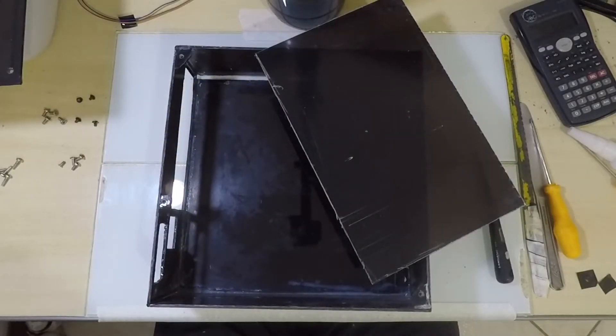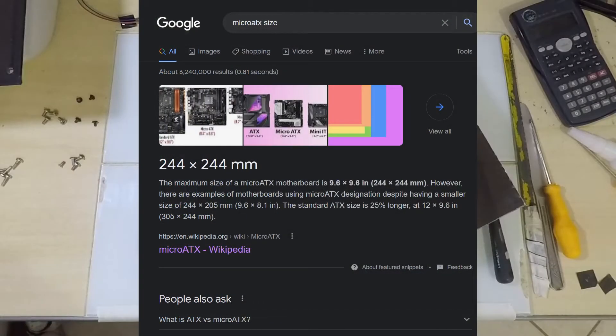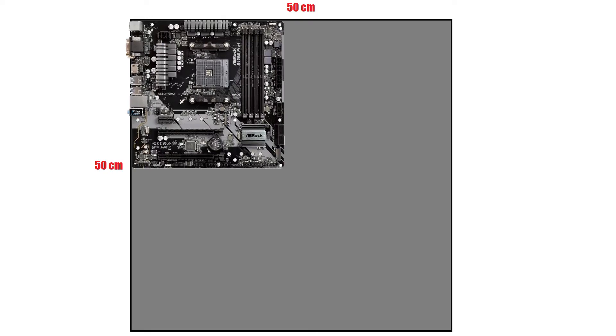It all starts with the motherboard. Micro ITX motherboards have a standard size of approximately 24.4×24.4 cm, which is a little less than a quarter of the sheet I bought. The first step was to cut the sheet in half and then divide one of the halves once more, giving us the bottom and lid of the box — two squares measuring 25×25 cm.